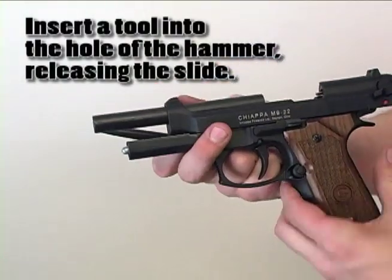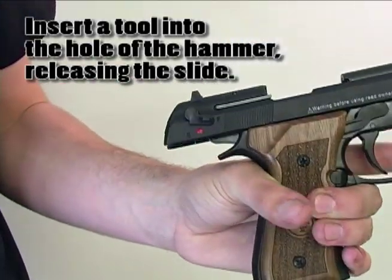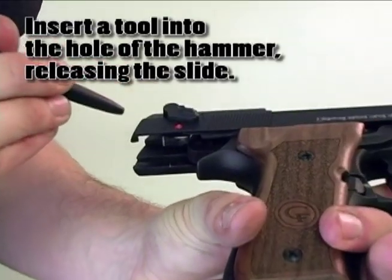Using a small tool — in this situation, we can use a ballpoint pen — place the tool into the hole of the hammer and pull the hammer down, releasing the slide.